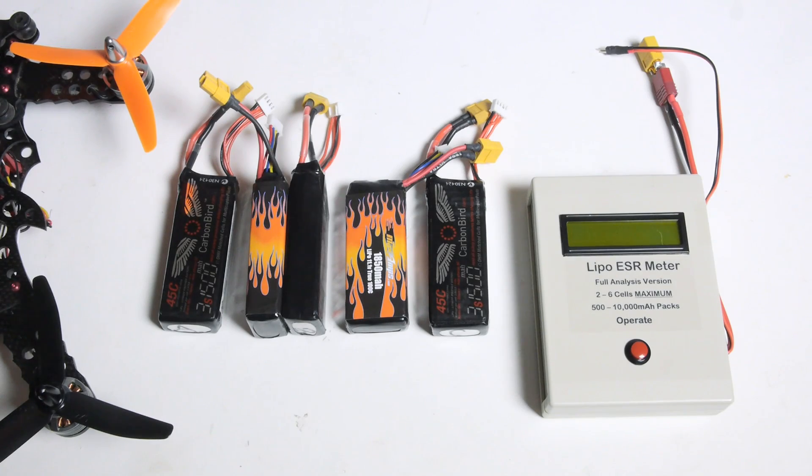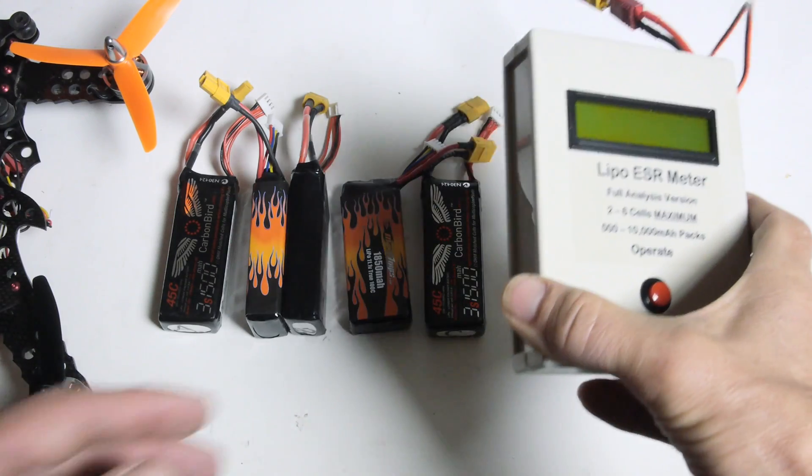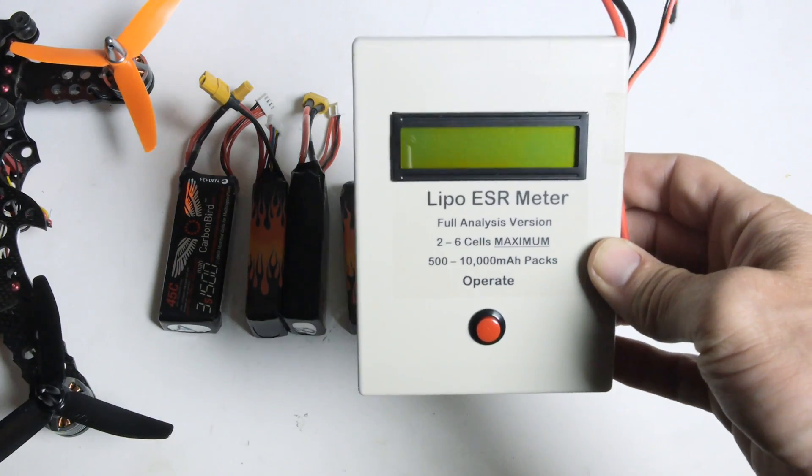If you're into RC, whether it's cars, boats, or planes, chances are you have a big stack of LiPo batteries sitting around. From time to time I think it's important to be able to evaluate and compare these packs to see what the general health of the battery is. That way you can decide if it's something you want to put on your RC and go fly with, or keep on the bench as a backup battery. One tool that is very useful and you should consider putting in your toolbox is this LiPo ESR meter.